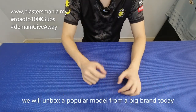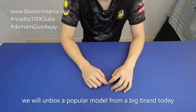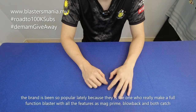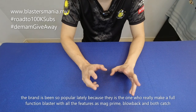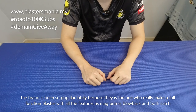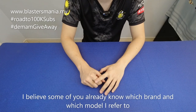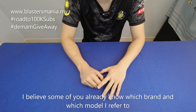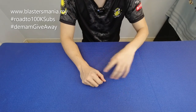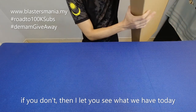Hari ini kita ada unboxing lagi dan model yang ni daripada brand yang agak terkenal. Dia lah yang mula-mula membuat model blaster yang consider full features dengan blowback, dengan magprime, dengan bolt catch. Pasti anda dah tahu model apa yang saya katakan. Kalau tak tahu, saya beritahu. Jom kita lihat model ataupun brand apa yang saya masukkan tadi.